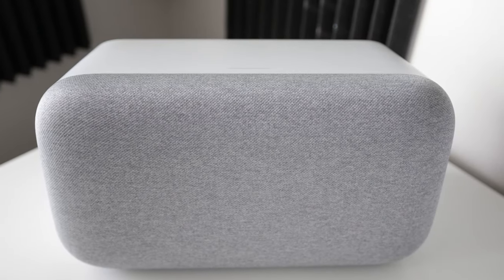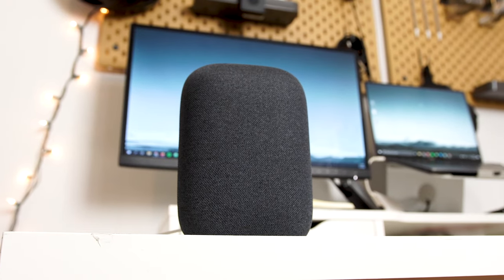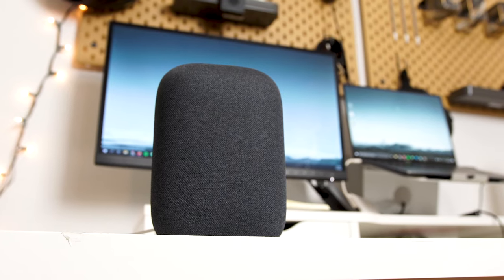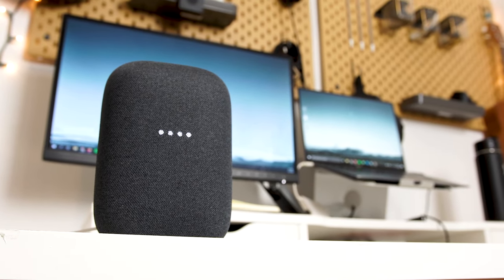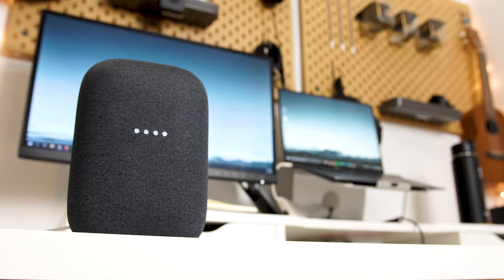Google said one of the biggest complaints with the Home Max was that it was just too big — you couldn't just put it on your nightstand. That changes with the Nest Audio. This is shaped more along the lines of something like the HomePod, which you can just sneak into a corner somewhere. And after moving the speaker around, the Nest Audio does kind of fit anywhere.